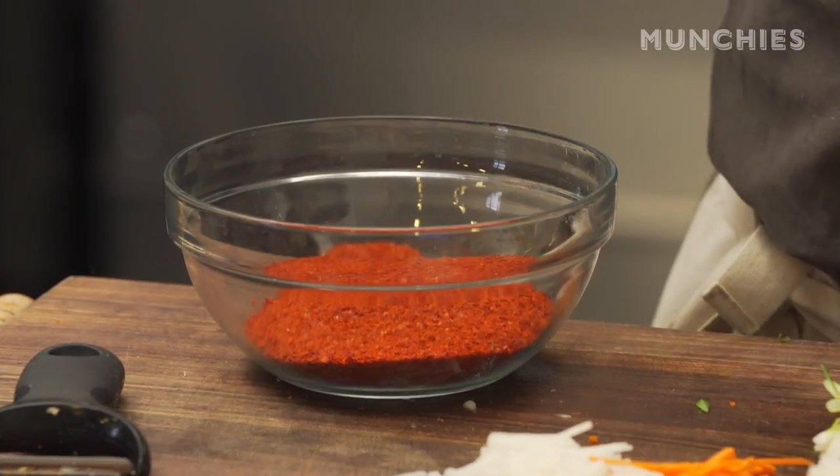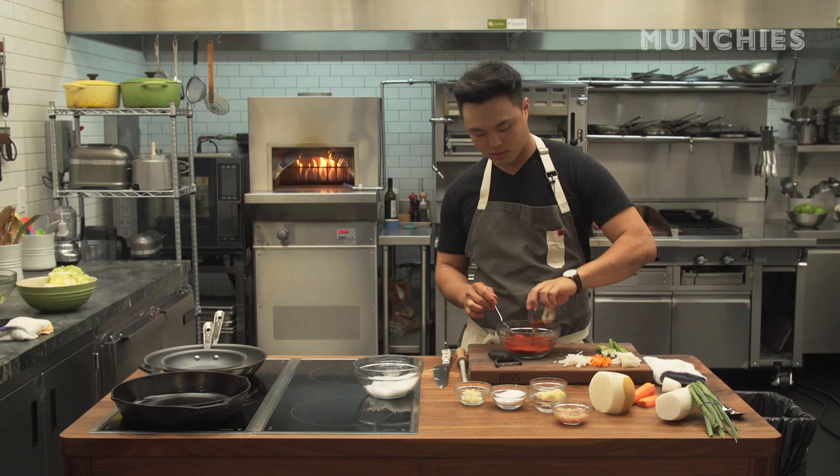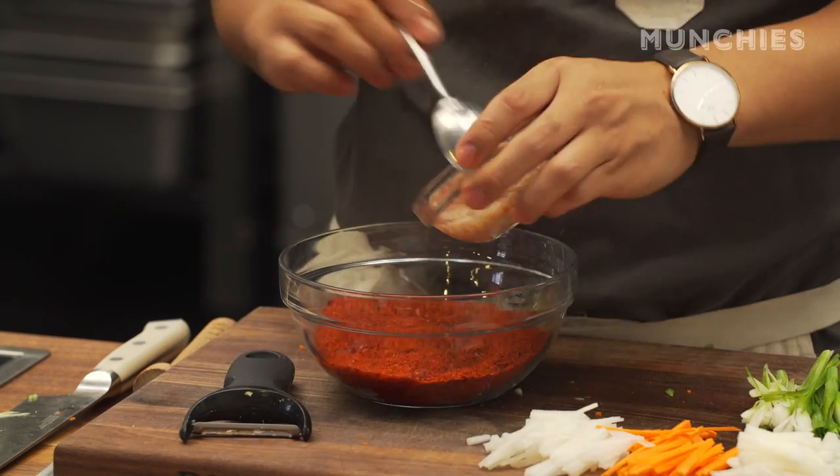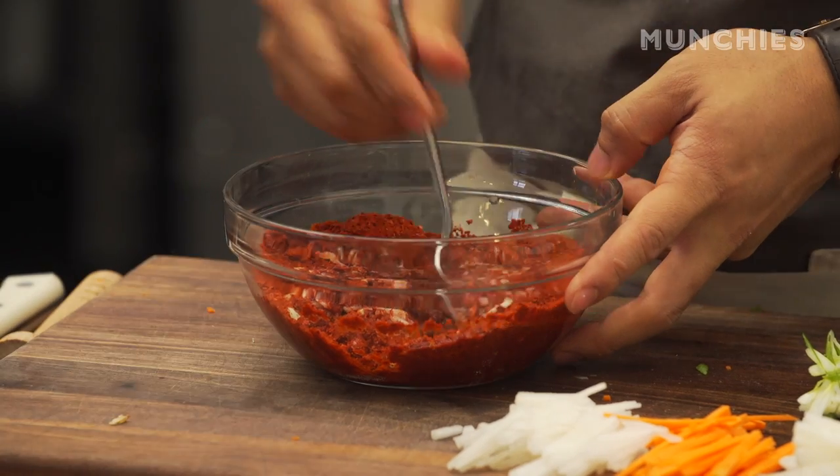This right here is the gochugaru or Korean chili pepper powder. We do some fish sauce, some salted shrimp, and all that. Then ginger — mince up some ginger.